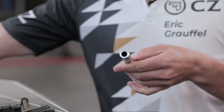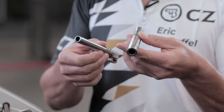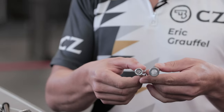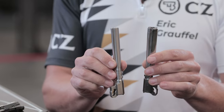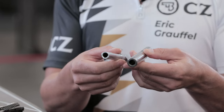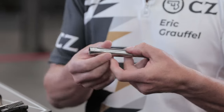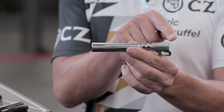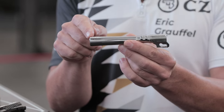Let me show you the difference between the two barrels — a CZ regular TS2 barrel and the bull barrel. As you can see, it is huge and massive. We have 40% more weight on the bull barrel. The length from the breech face to the muzzle is 130 millimeters, and we have six grooves, right twist, for both the .40 cal and 9mm.